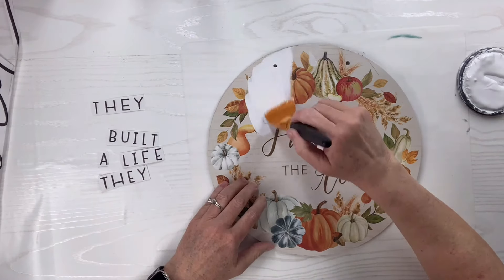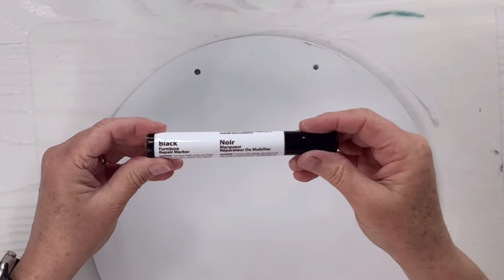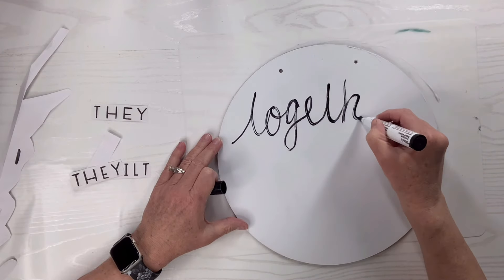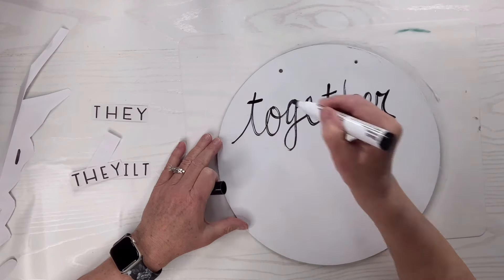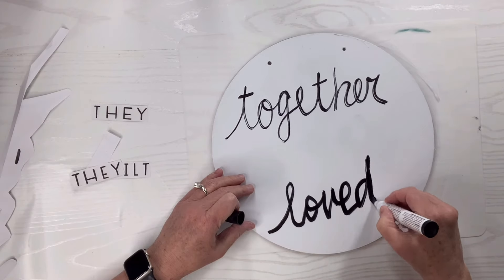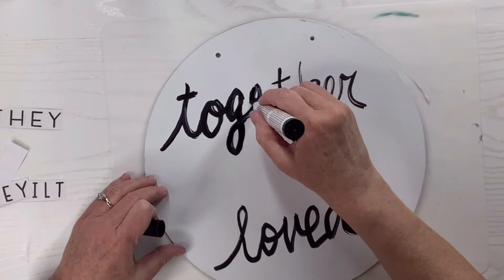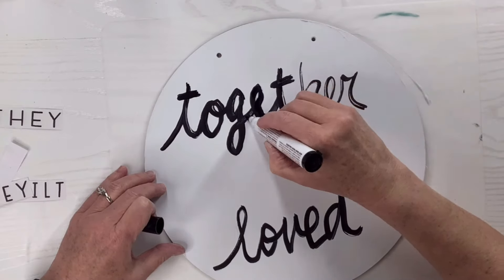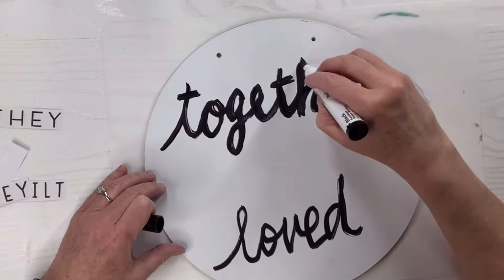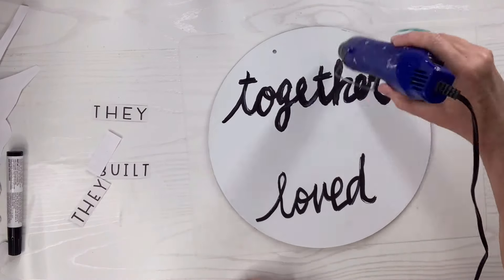Next I'm going to use my Rust-Oleum linen white chalk paint and do two coats on the front of this wood round. Then I'm going to take a furniture marker — just happens to be black — and write in cursive 'together' and 'loved.' Now this is not perfect; I don't do calligraphy. I kind of wanted it to look more natural so if it looks a little messy that's actually my intention. If you're really good at calligraphy then by all means do it in a more precise manner. I'll dry that ink with my heat tool.